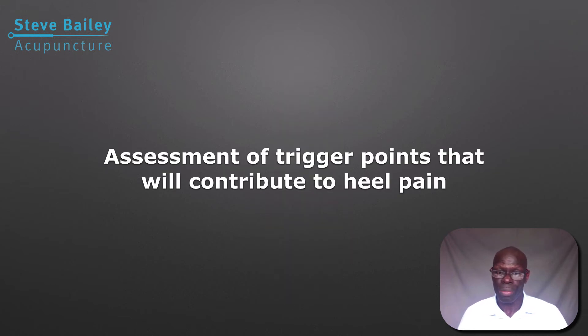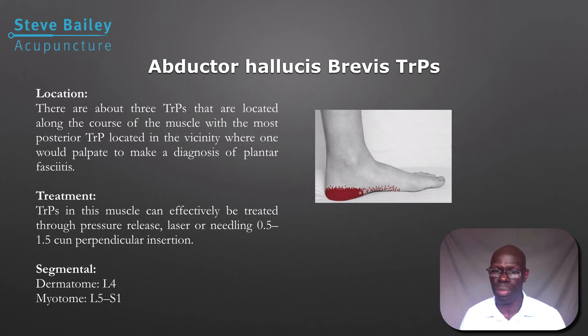As for trigger points, there are three key trigger points to look at — mainly the adductor hallucis brevis. These three trigger points are quite common in the presentation of plantar fasciitis. You need to eliminate and check all three of them, palpating along the muscle, not just seeking out one. Go along all three trigger points along the course of the muscle and apply pressure.